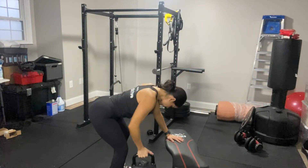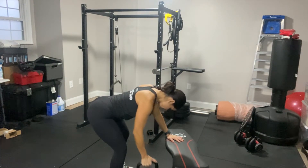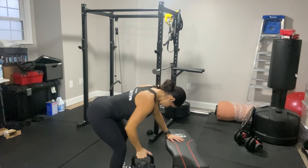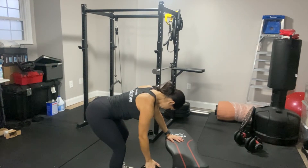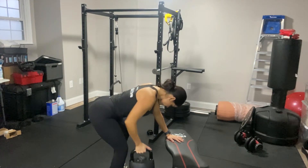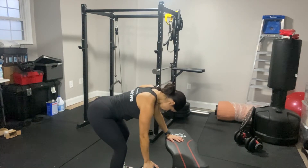Kettlebell three-point row. With this motion you want to hinge your hips back, bring your chest parallel to the ground, and have one hand on something stable and low — preferably a bench. As you set up, keep those hips hinged back, that spine still neutral, core up and engaged.